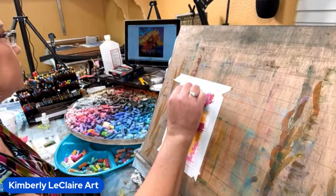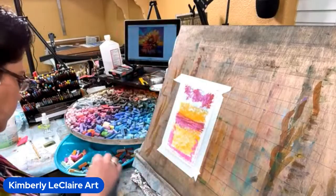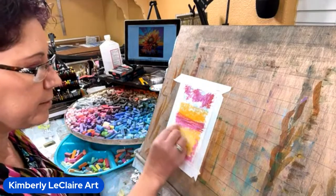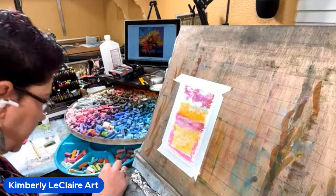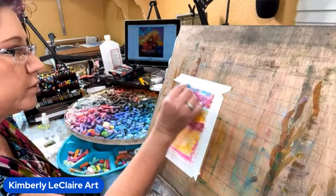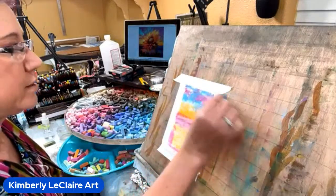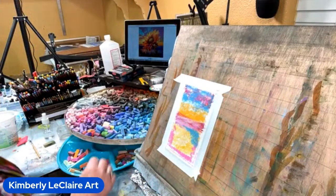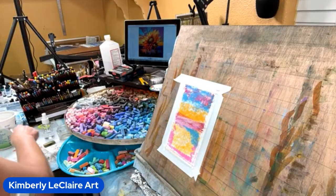I need some blue in the sky going along with my purple. There's a lot of yellow and orange at the sunset area — not sure how well these are going to turn out, but it's just a Saturday test. It's not anything critical. If it works or doesn't work, it's more for the learning experience and warming yourself up. We've got to make sure we cover most of the areas or it won't blend very well.